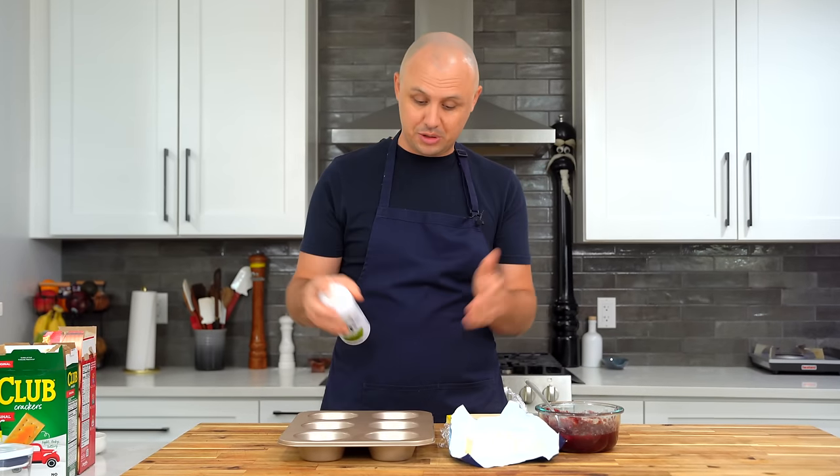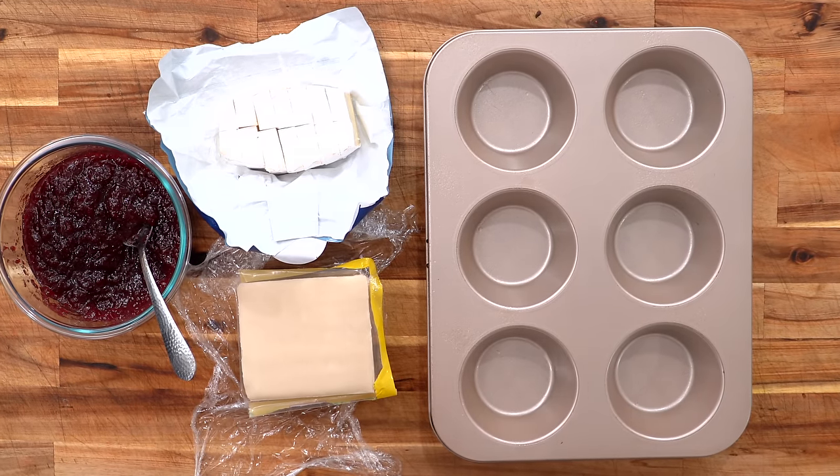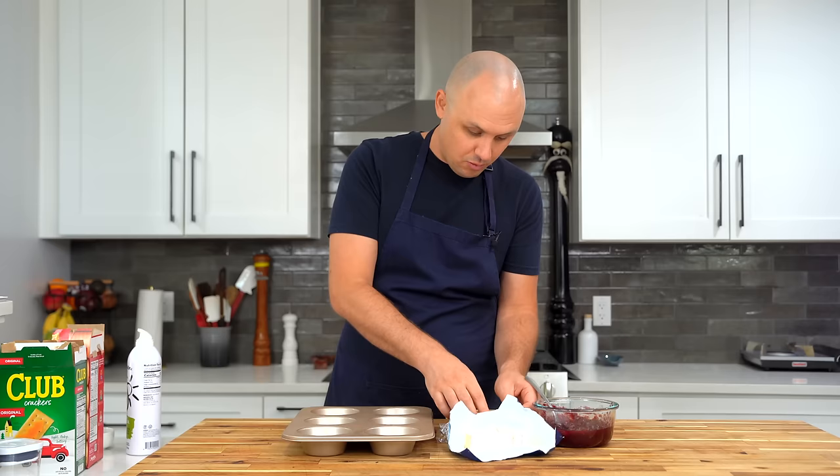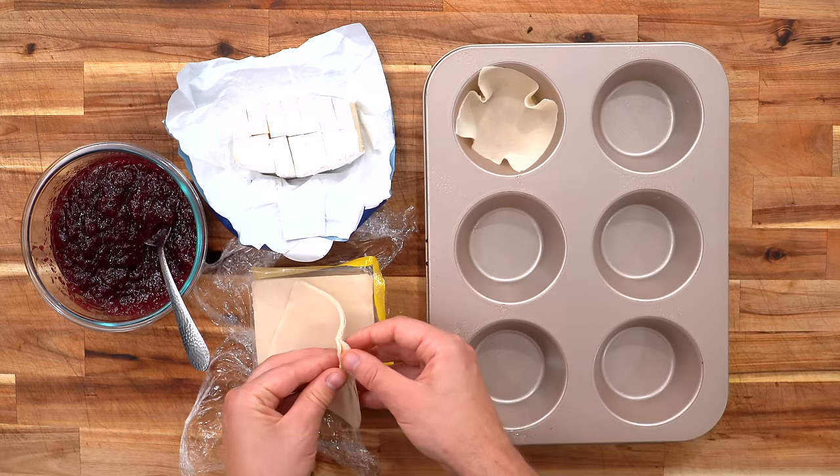Given that short length, these have to be extremely easy, right? So first I'm spraying my little muffin trays with oil — I don't think they did that, but I'm doing it. Wonton wrappers, you can buy them in any supermarket. Straight in. I mean, that's just unbelievably simple.